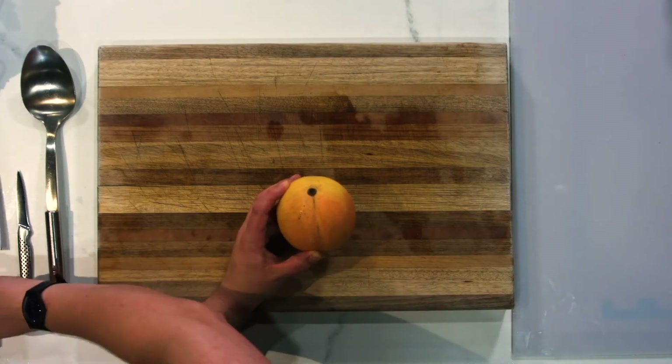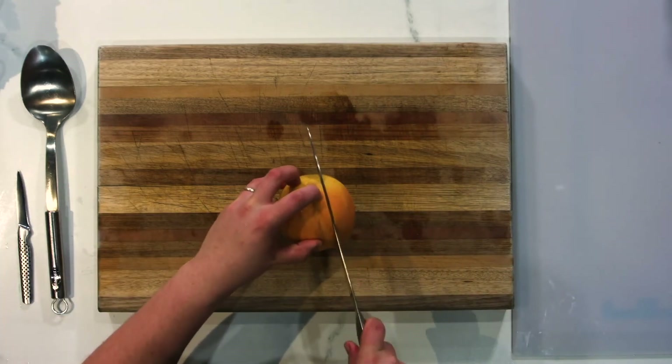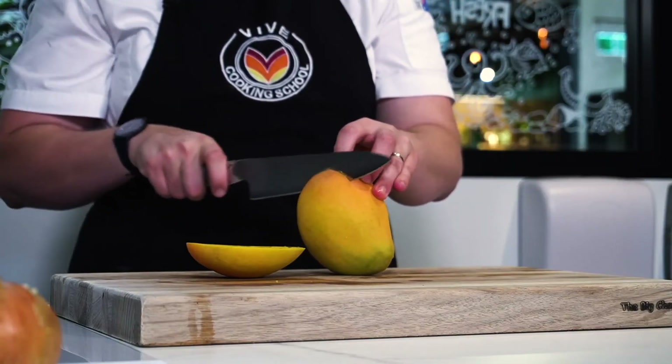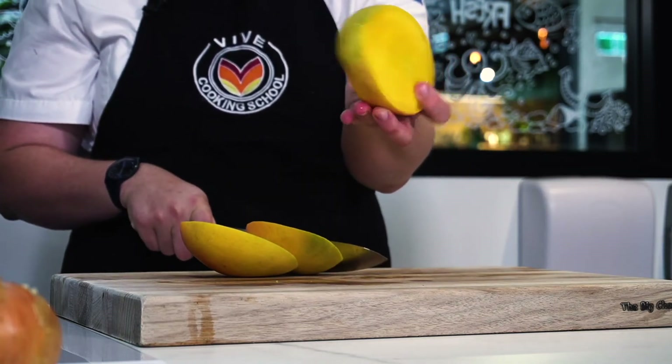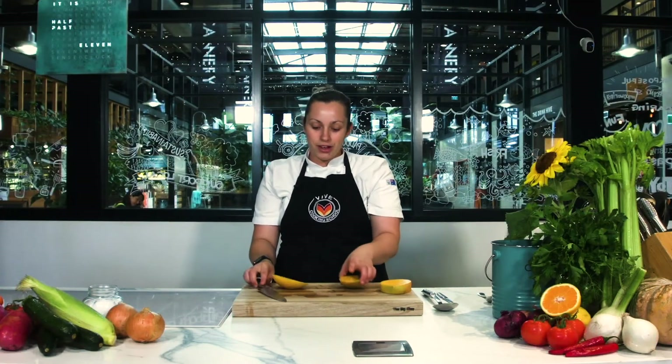The Kingston mangoes have a slightly smaller seed, so keep that in mind when you're cutting it. You're going to cut along the side down there as close to the bone as possible, then go down the other side, and you can see we've got the perfect seed in the centre — really nice and close, with just the seed visible on either side.